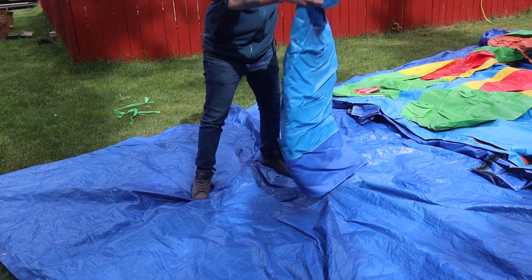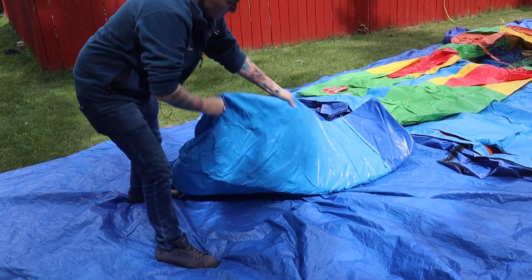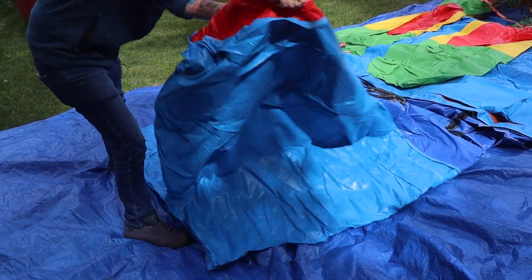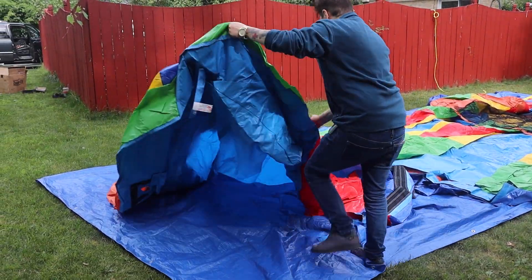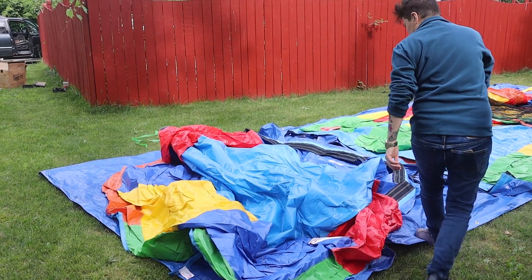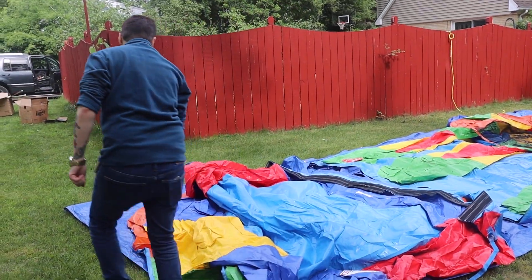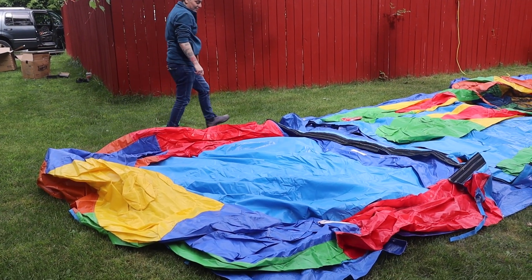You want to unroll the unit and lay it out like this.